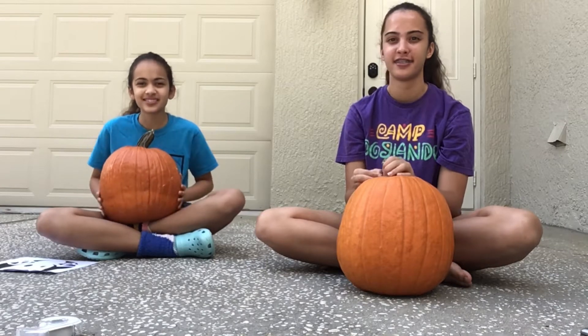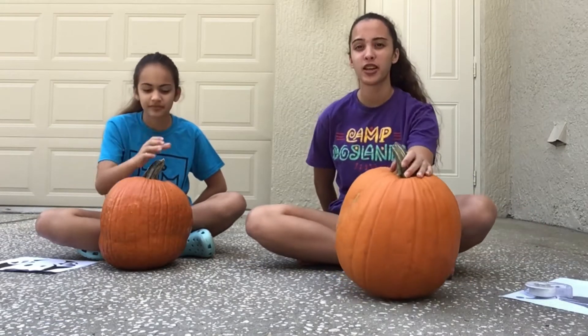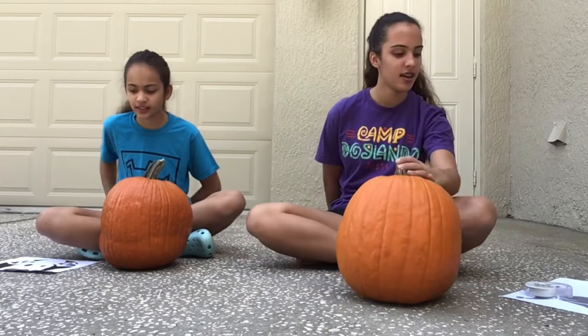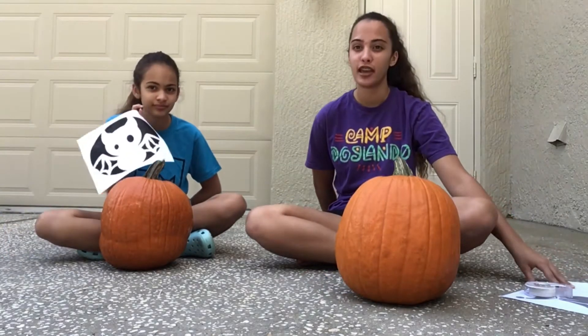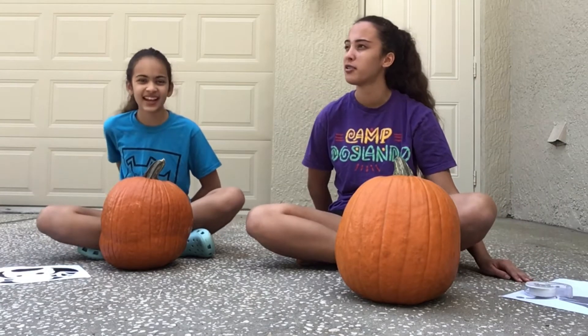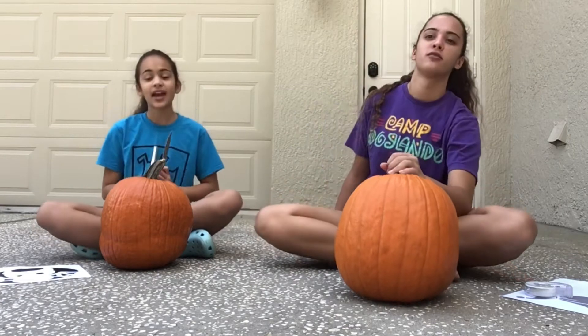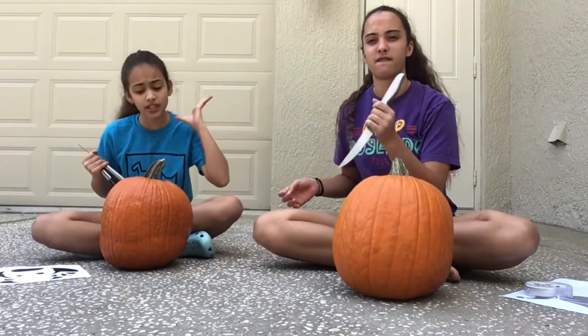Without further ado, let's get on to the video. If you want to carve your own pumpkin, all you're going to need is a pumpkin, a template, nails, tape, a bowl, paper towels, and a knife. First, we're gonna start by cutting off the top of our pumpkin.